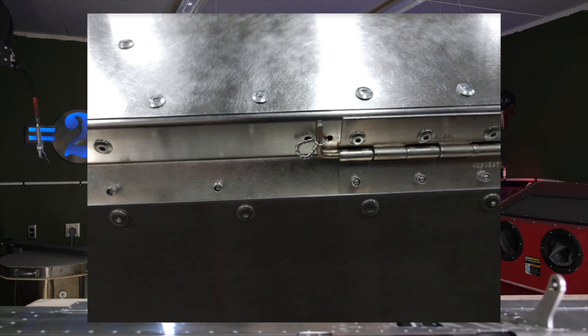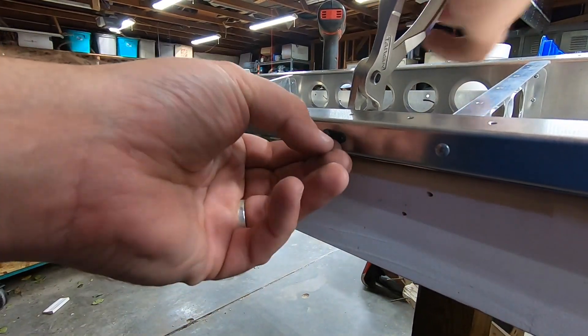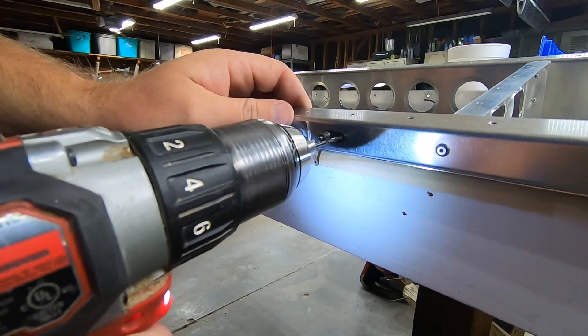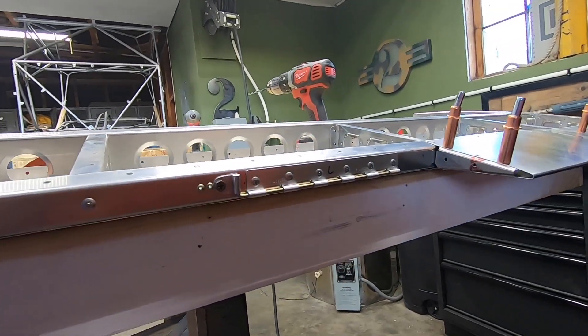The plans have you drill a couple of number 40 holes in the aft spar in order to secure the hinge pin for the trim tabs. I've seen builders do this a million different ways, but I chose to take one lobe of the leftover hinge stock and create a little tab that I can secure with a screw and a nut plate to the aft spar. In the end I think that turned out super clean — let me know what you think.